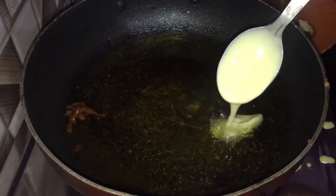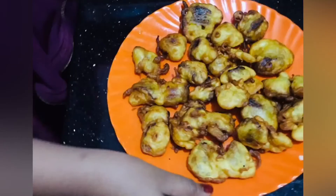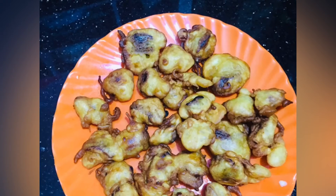Let's fry it in the serving bowl. Let's try it in the recipe. Thank you.